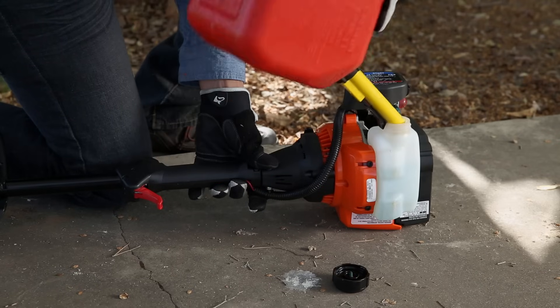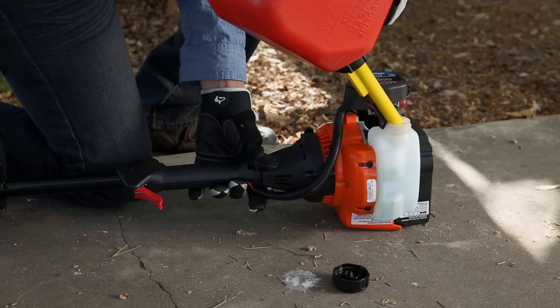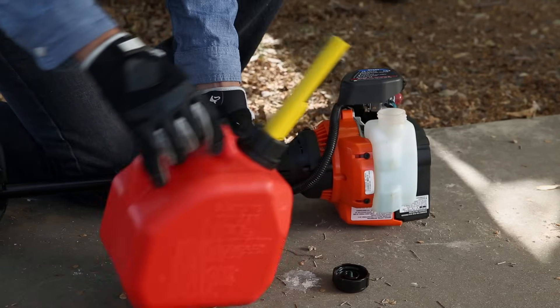Now pour that magical concoction into the tank. Mmm, that's good stuff.